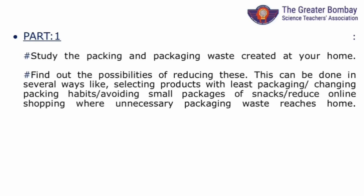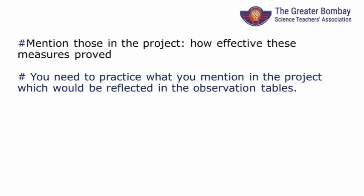This is for part 1: Looking at home — tabulating the packaging waste brought at home, studying it and finding out ways to minimize. Your project book will be very important here. Make proper notes. Also, implement the measures and check if it has helped.